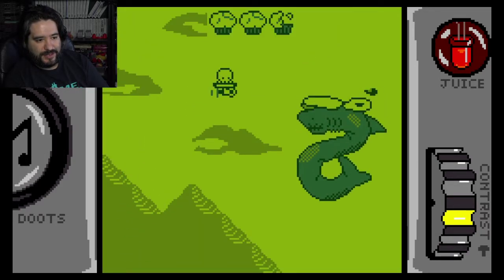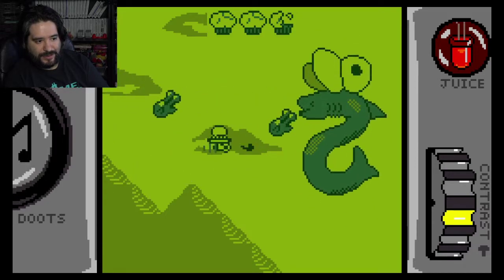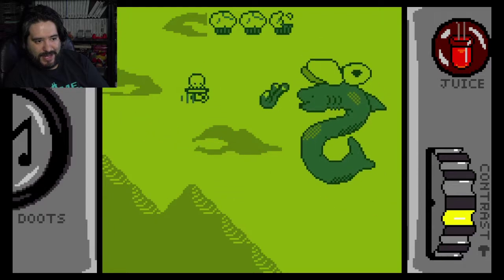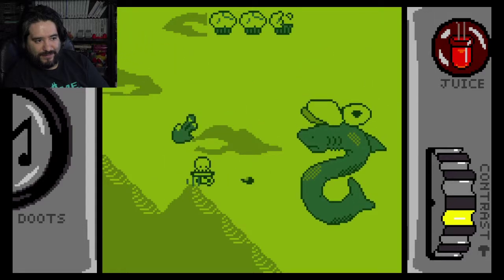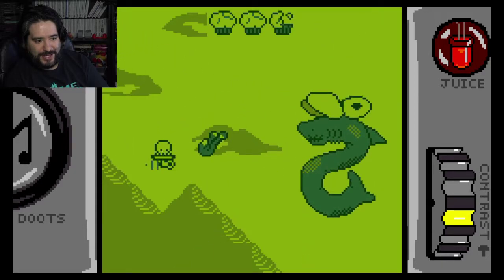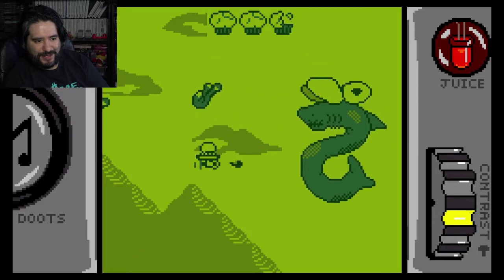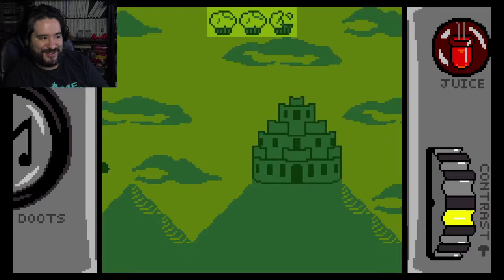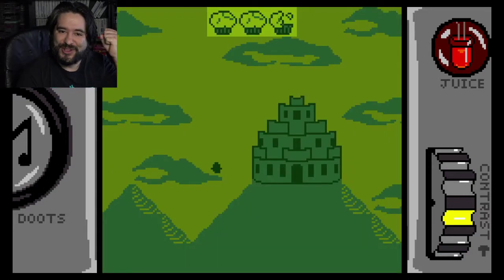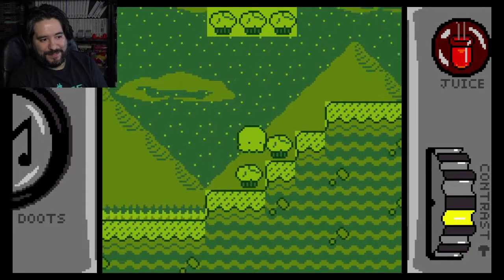Oh my gosh, look at this boss fight! Holy smokes. Am I hurting him? I can't tell if I'm hurting him, but this is cool — this is a nice little change of pace from the platforming. It almost reminds me of Super Mario Land, like when he flies in the ships and stuff. So there we go, we're off to the castle to continue Squidlet's journey. We fell down to the bottom, so now we have to try to clear and see what's going on.